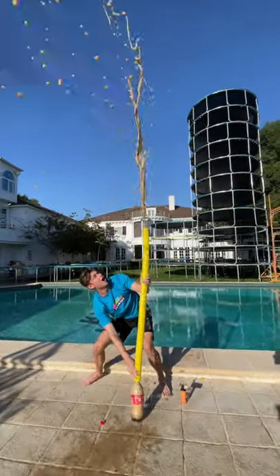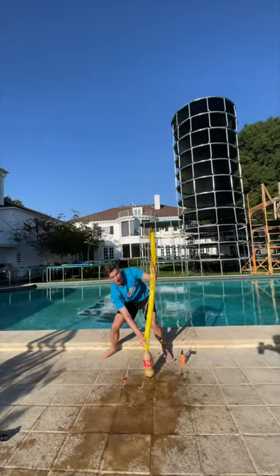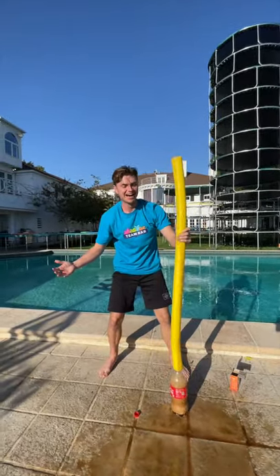Oh, whoa! Oh my gosh. Oh, no way — it actually worked. That was lit.